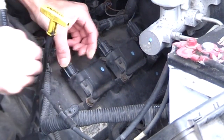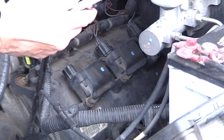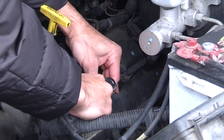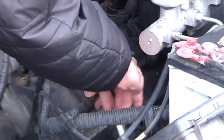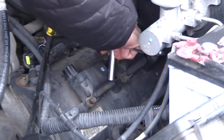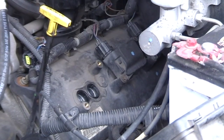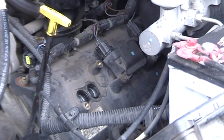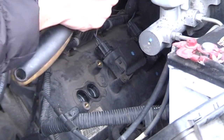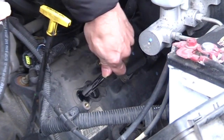First, take the coil pack plug out — push it in and pop it out. Set it to the side. Then grab a 10-millimeter socket; you have two bolts here to remove. Remember: lefty loosey, righty tighty. Once the coil pack is out, set it aside. Then grab a 5/8 spark plug socket and a 3/8 extension. Remember, you have two spark plugs per chamber, so do them one by one.